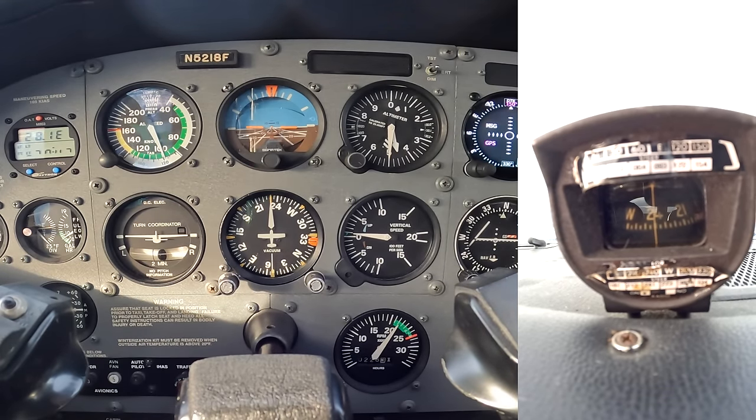You can see why it's so important to always set your heading indicator to your magnetic compass. The heading indicator can precess, and the magnetic compass is the truth.